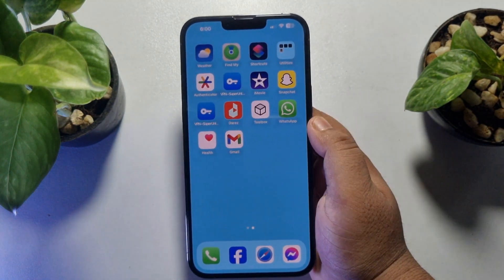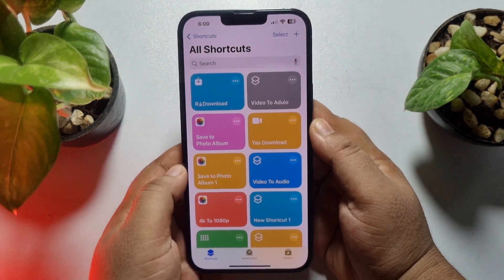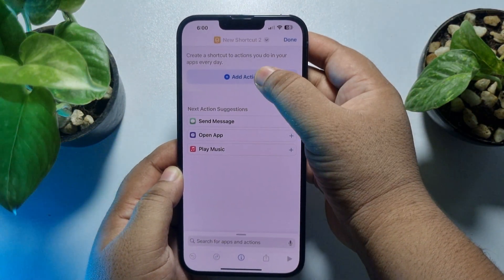First of all, you have to open the Shortcuts app on your iPhone. Now we will create a new shortcut, so tap on this plus icon and tap on Add Action.